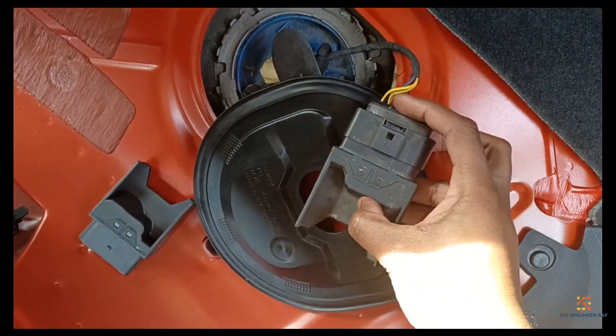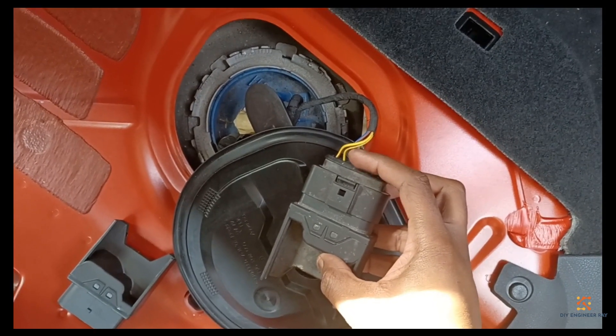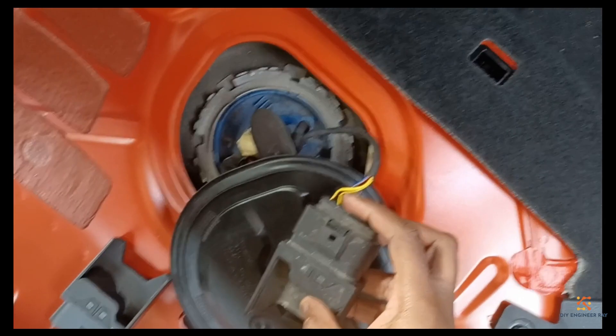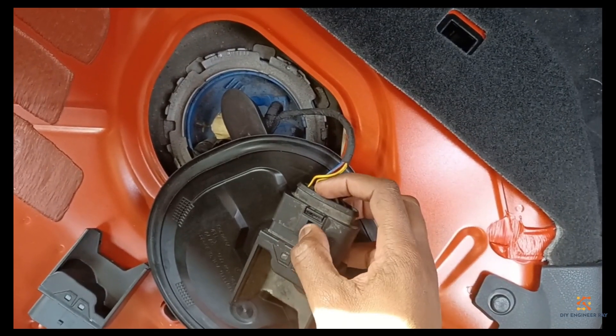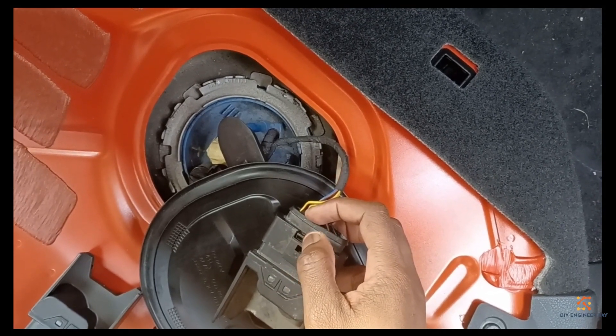When you're removing these connectors, the first thing you do is push there at the front of the connector where the wires are going in, then you sort of pull back the clip at the top.